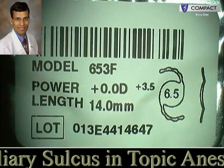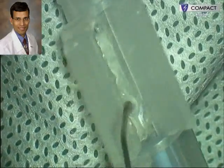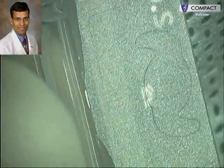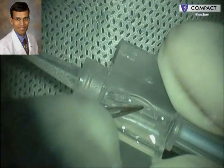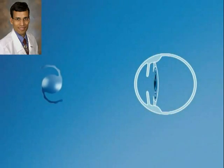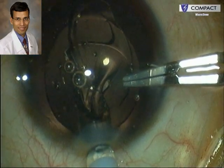In this case we are implanting a plus 0 diopter multifocal lens in a young patient with a developmental cataract. Initially a monofocal IOL was implanted because of the possibility of amblyopia, but the patient achieved very good distance vision. Therefore, to achieve spectacle independence, a 0 diopter multifocal IOL with a plus 3.5 diopter add was implanted to provide near vision as well. This is the specifically designed Sulcoflex IOL for implantation in the ciliary sulcus — it has a round edge and undulating haptics which minimize the chances of iris chafing. This hydrophilic acrylic IOL is now placed in the ciliary sulcus on top of a hydrophobic acrylic IOL previously implanted in the capsular bag.